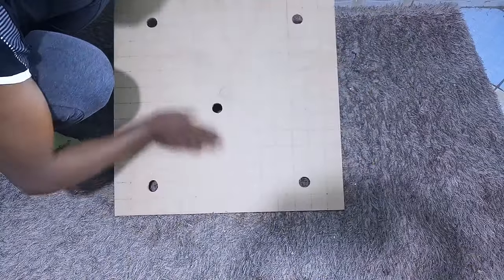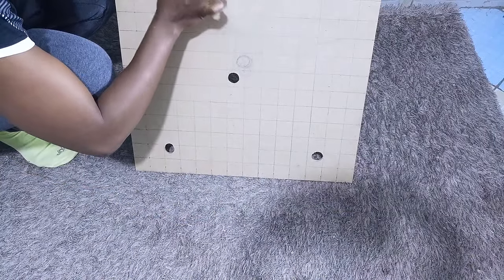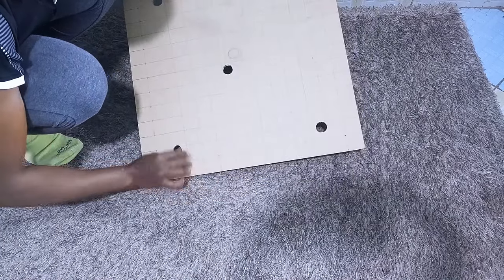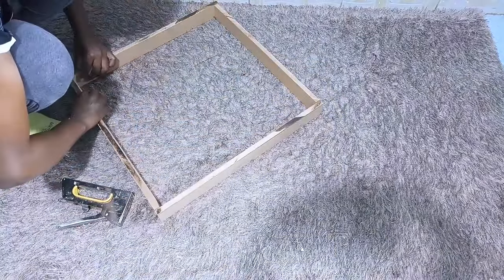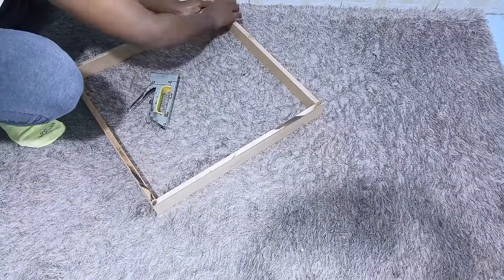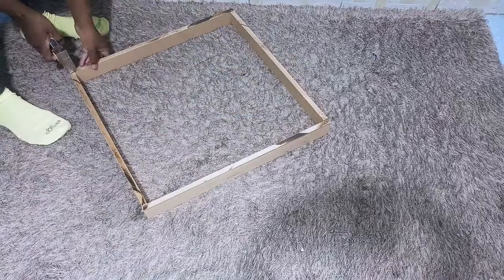I started by making lines two inches apart, which ended up forming squares. These squares will direct me on where to place the beads for this project. I then arranged the pieces of wood I'll be using and stapled them down using my stapler, to make it easier to hold them together with screws.